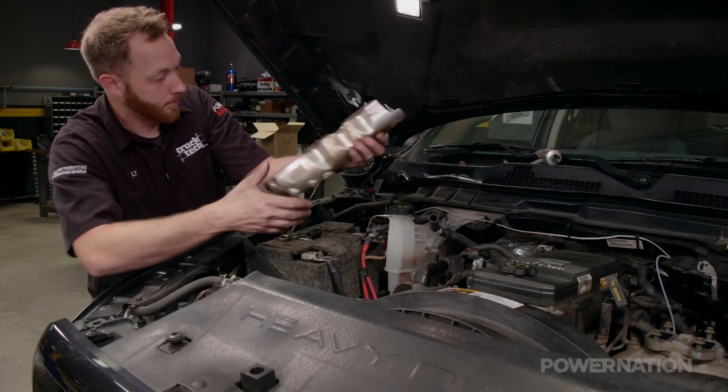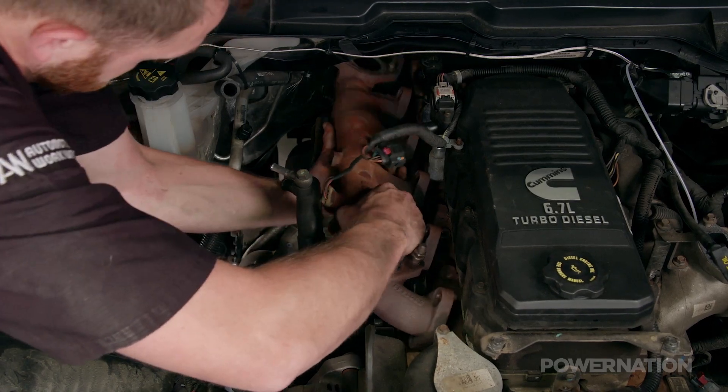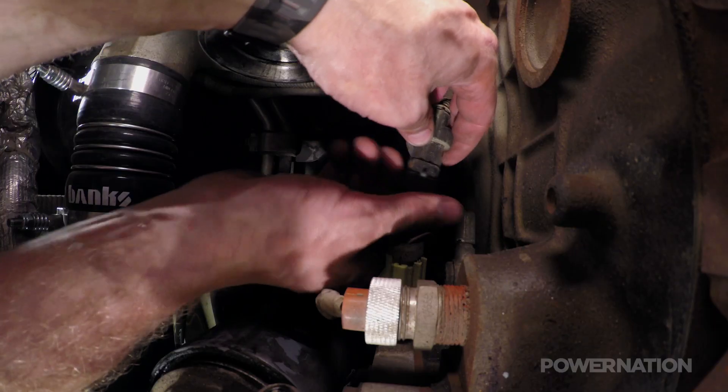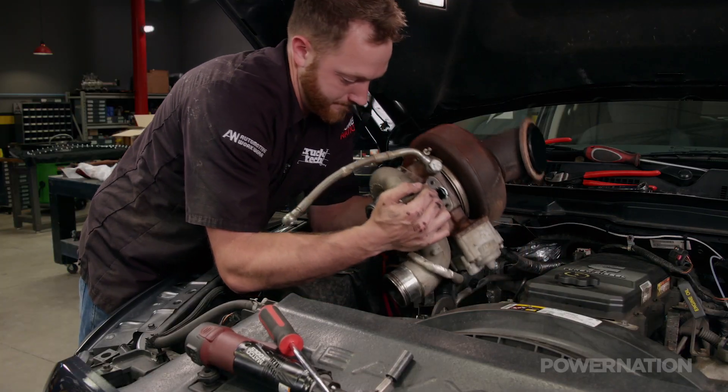There are a few benefits to doing this, and the main one is being able to use a divided exhaust manifold to better capture the exhaust pulses from the engine, which reduces spool up time and allows us to fit a larger and more durable S400 frame turbo.